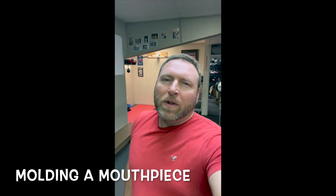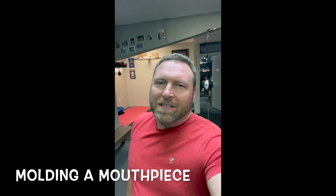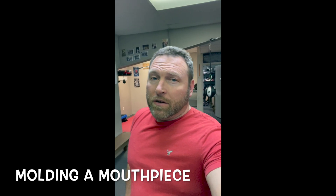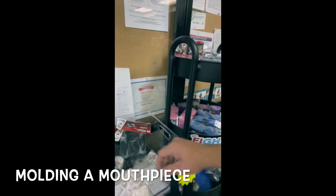Hey, it's Coach Rob here. So many people don't know how to mold a mouthpiece the right way, so let's take a look at how to do it.